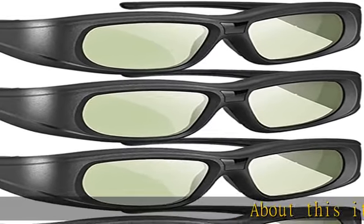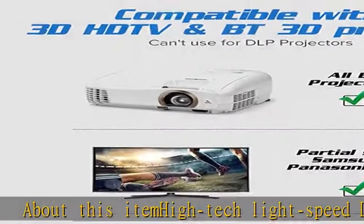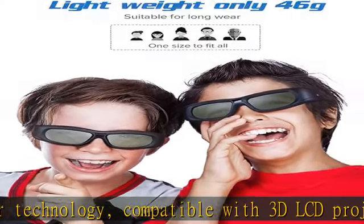About this item: iMyTech Lightspeed LCD Shutter Technology, compatible with 3D LCD projectors like Epson and Sony. Note: cannot be used for all 3D DLP projectors. Bluetooth signal transmission.